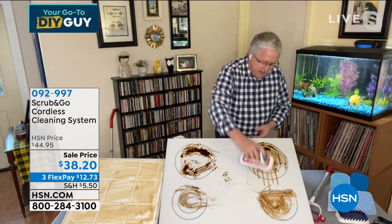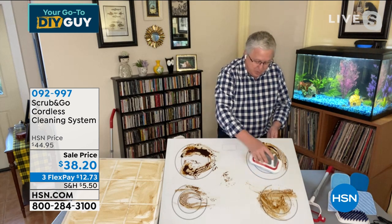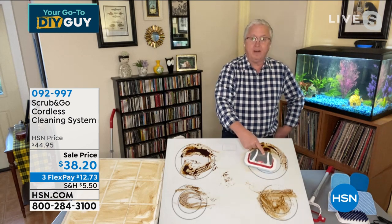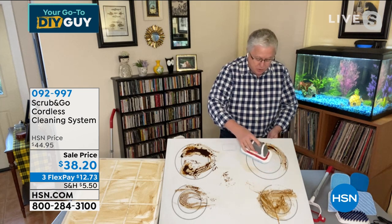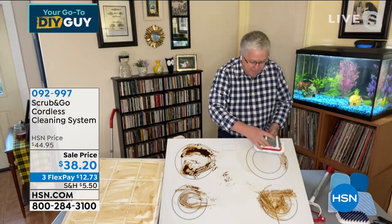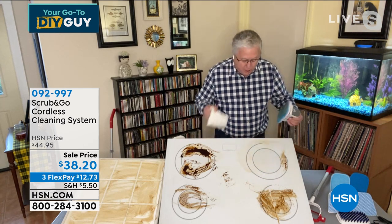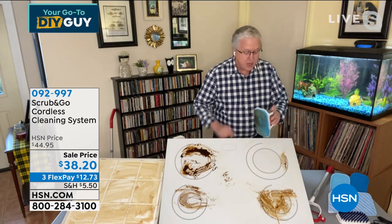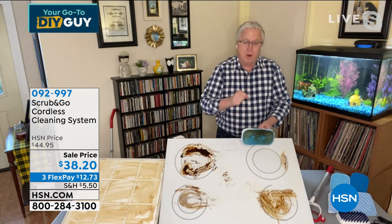It's so easy to change the pads — just pop this off, it's magnetic with a hook-and-loop. We also give you the large microfiber cleaning pad, primarily for floors — but I'll use it on my countertops too. Let the large scrubby pad work — give it a little spray, and I'm holding it with one finger, not rubbing back and forth. I'm letting the Scrub and Go do the job.